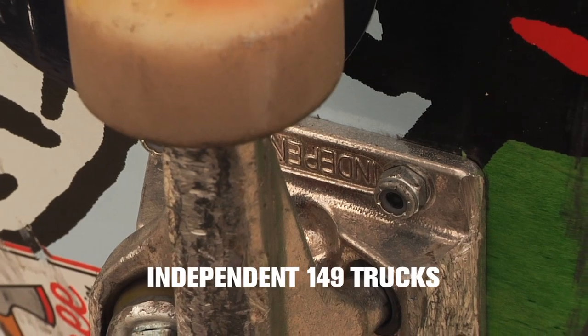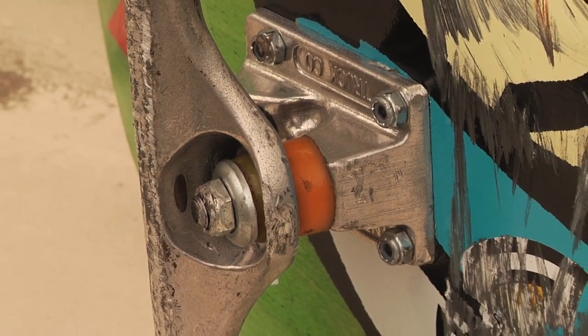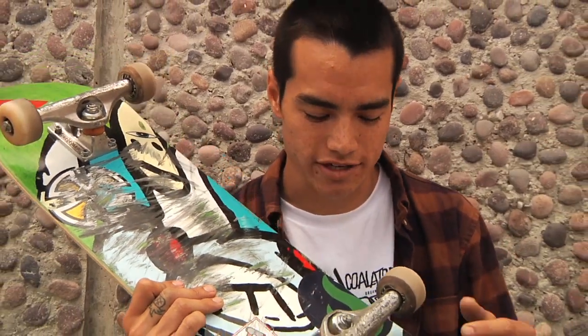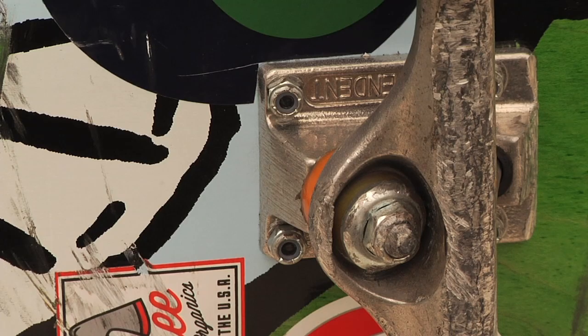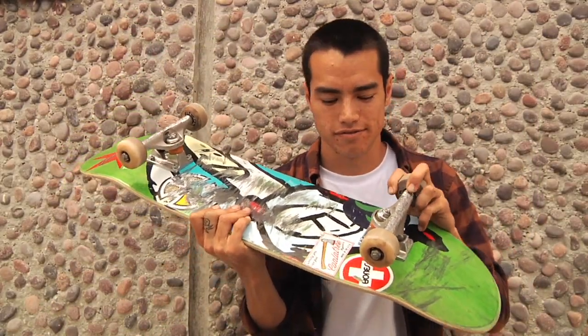Indy Trucks, 149. They usually take the bottom washer out. My friend Logan Lara did it, and he's a badass, so I was like, you know what? I'm gonna do that too. Indy's are the best. There's no point to ride anything else. They turn the best, they grind the best. They're just the best.